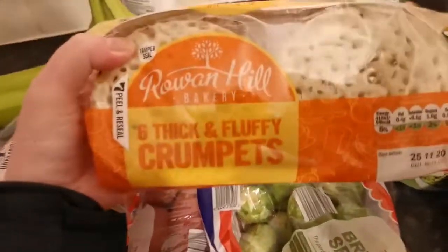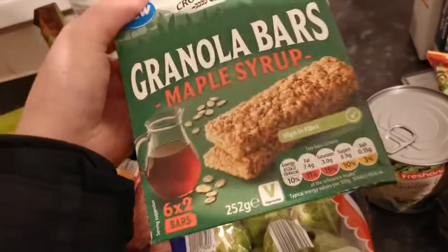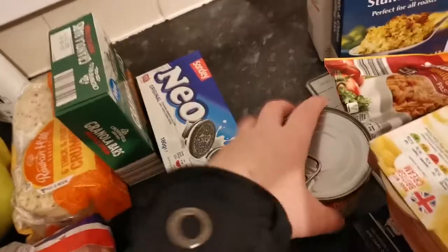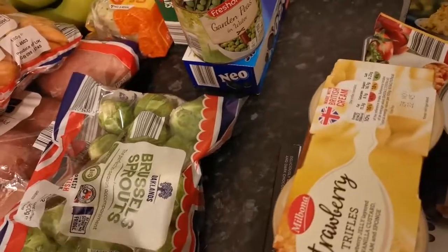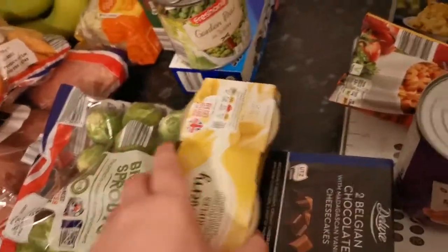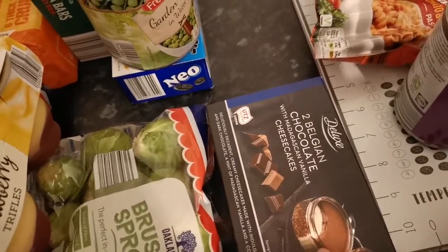I got some granola bars — I haven't tried these but I thought I'd give them a go as I've got a lot of work on this week. Also some Oreo-like biscuits, garden peas, and three trifles for the friends' dinner in case they fancied a dessert. I also got two Belgian chocolate pots — these are so nice and they're £1.89.